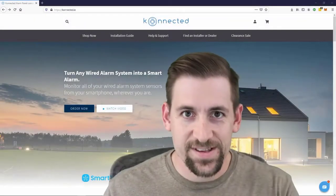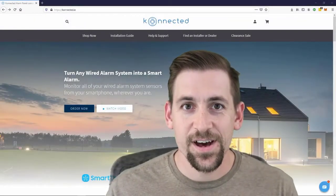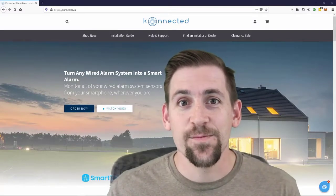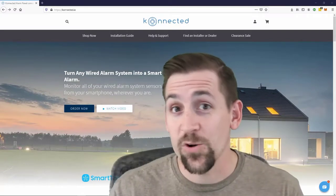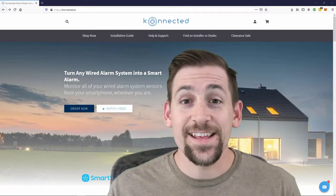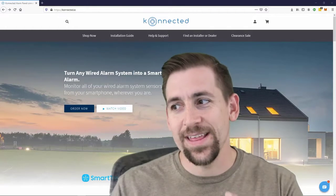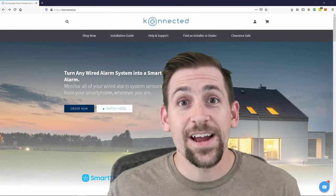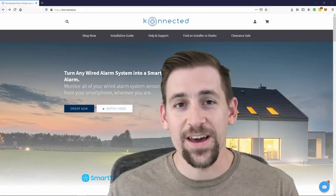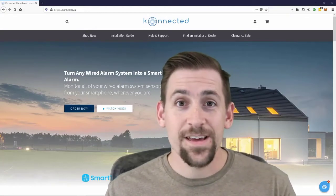Welcome engineers. My name is Travis IQ and today we're going to do an unboxing video. We are unboxing the Connected Board — the Connected Board Pro more specifically. I actually already have the older version of the Connected Board. These are PCB boards designed by the Connected Company, designed to integrate your old home security system into your new smart home via wireless and now Ethernet.